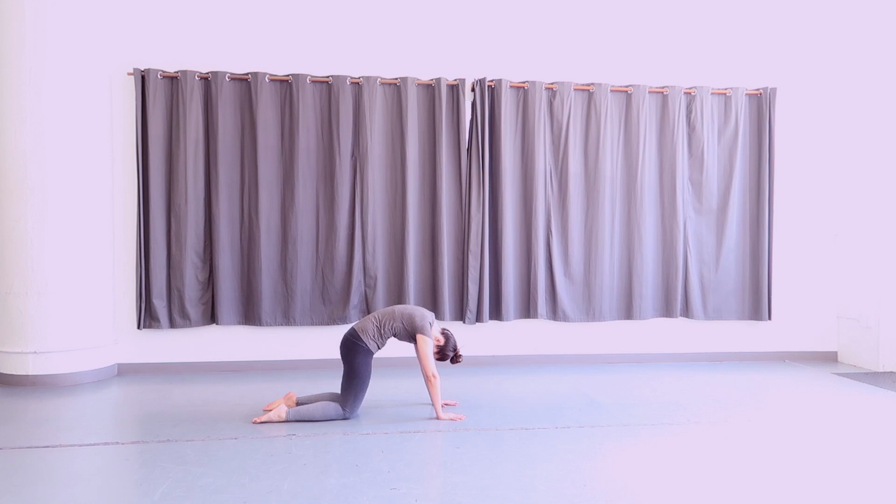Inhale, looking up, spreading your shoulders wide, cow pose. Exhale, curve your spine, rounding it up, looking back for cat pose. Continue to move in and out of cat and cow, coordinating one movement with one breath, gently warming the body up from the spine. With each inhale, spread those shoulders wide and come to your cow pose. With each exhale, reach that upper back towards the ceiling for cat pose. Just a few more breaths here — one full and deep breath for one gentle and slow movement.